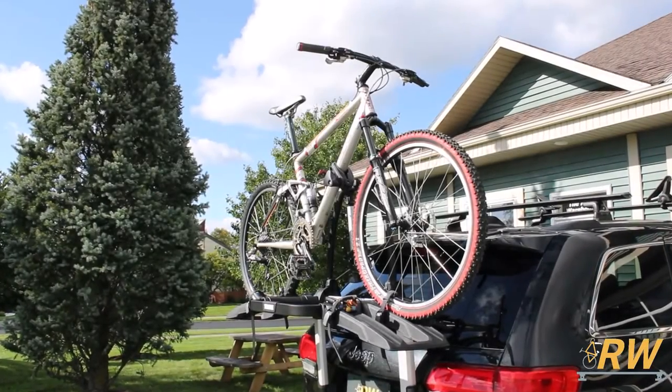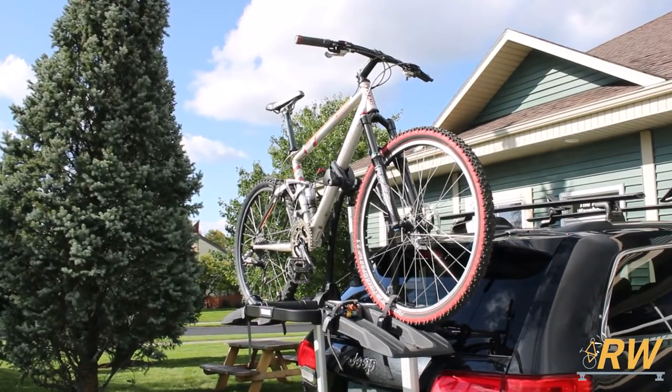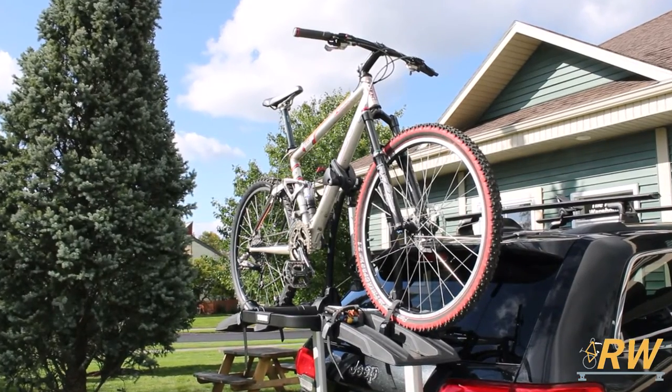Welcome back to the Rack Warehouse YouTube channel. Today we are taking a look at the Outweigh Platform Trunk Mounted Bike Rack from Thule.